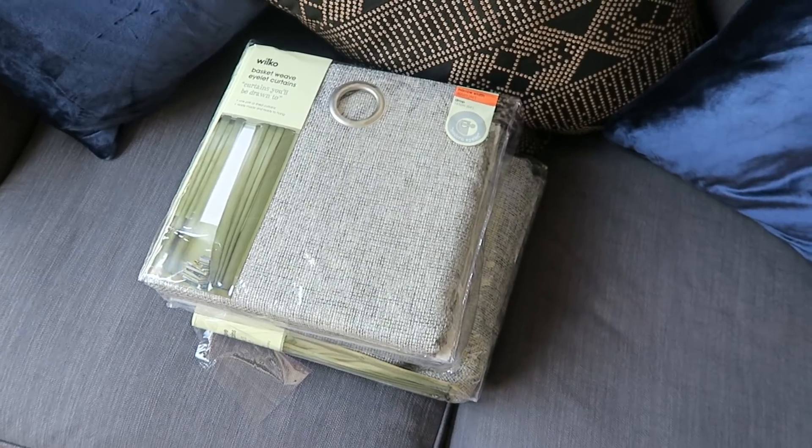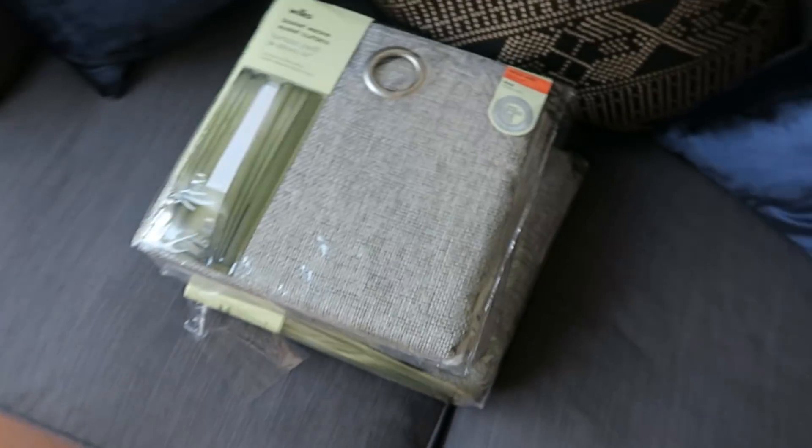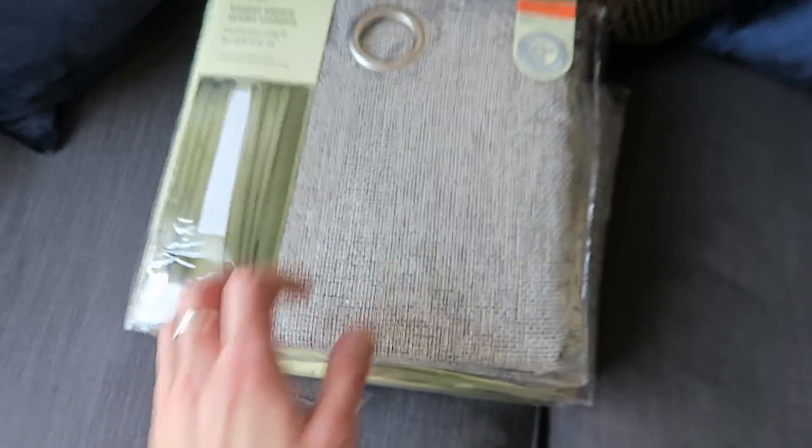Do you want the bad news now? The curtains look great, but the bad news is these two sets are too small and too short for this big window. So that was a bit of a nightmare. I'm going to have to return them and get a longer size.